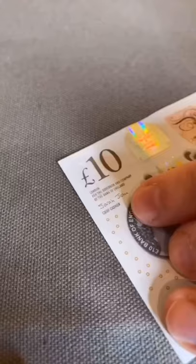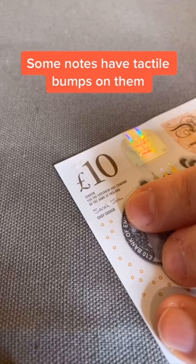Also, on 10 and 20 pound notes you can feel raised tactile bumps similar to braille, and that's how I sometimes, without the app open, tell that this is a ten pound note.